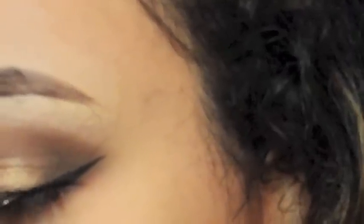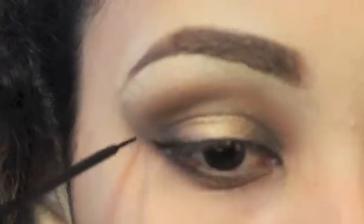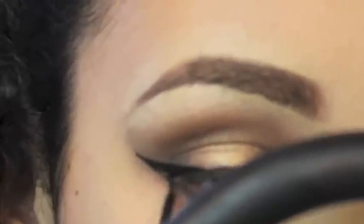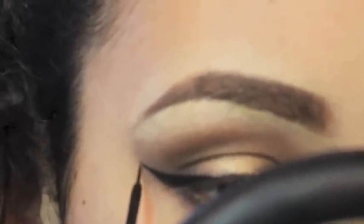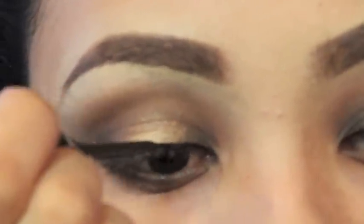This next step is all about personal preference — if you don't feel comfortable doing a wing, you don't have to. I'm taking this liquid liner by NYC and applying a small wing; I don't like mine to go out too far, but do it however you prefer. It's a really great eyeliner and it's only three dollars, so if you want to try eyeliner I suggest this one.